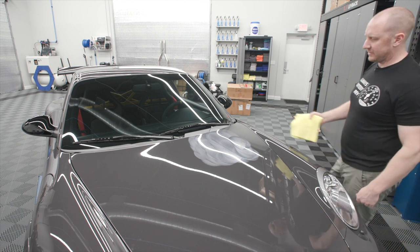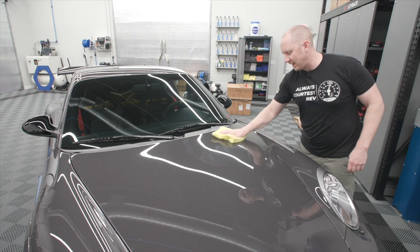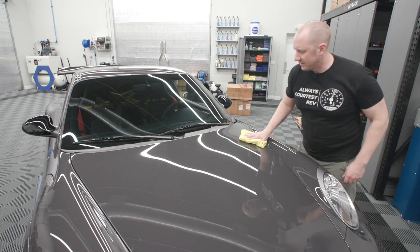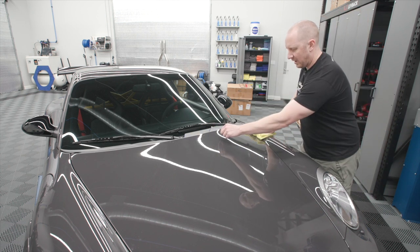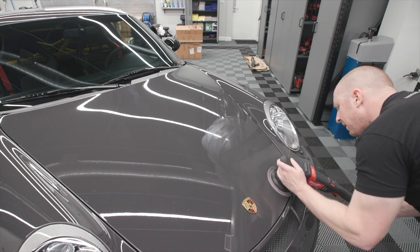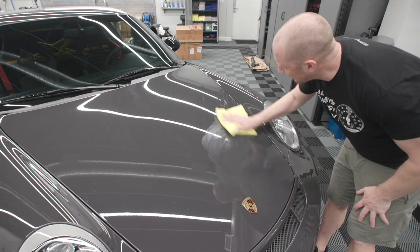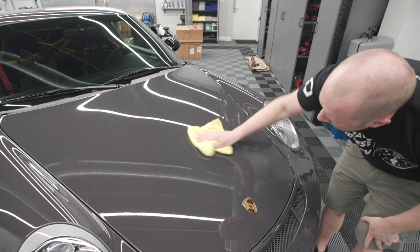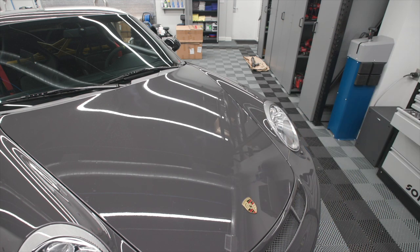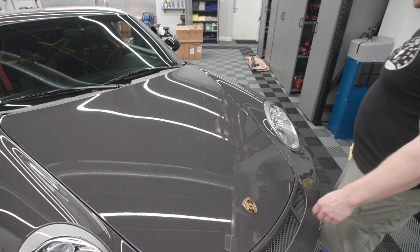Making more passes probably isn't going to do anything else. We're not removing material from the PPF — we're trying to just get that line out. So the big line is basically gone; the big one is gone. It's the little line I still see more of. Sure does look a lot better, but I don't just want a lot better — I want all the way better.